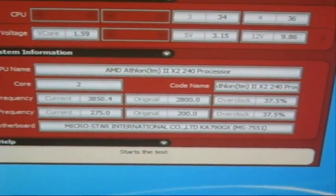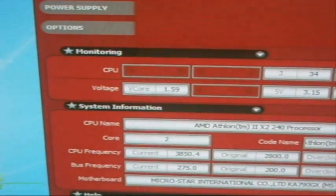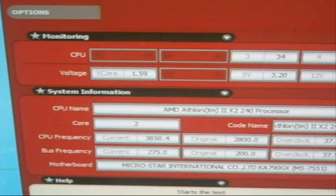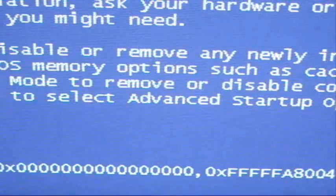So we are running at 3.85GHz at 1.57V. It reached 1.59V, but it is fogging slow. Aww, it is not stable.